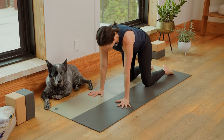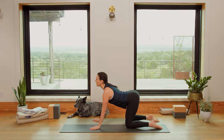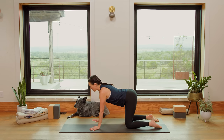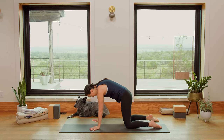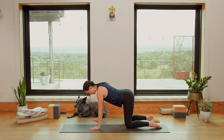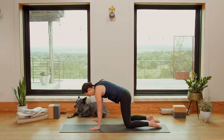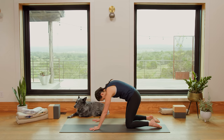Spread the fingertips wide. Inhale, drop the belly, look forward — Cow. Exhale, round the spine, chin to chest. Really tuck your tailbone here today. Press into the tops of the feet. Inhale, tailbone lifts up, heart forward. Exhale, round the spine, chin to chest. Tailbone lengthens down.